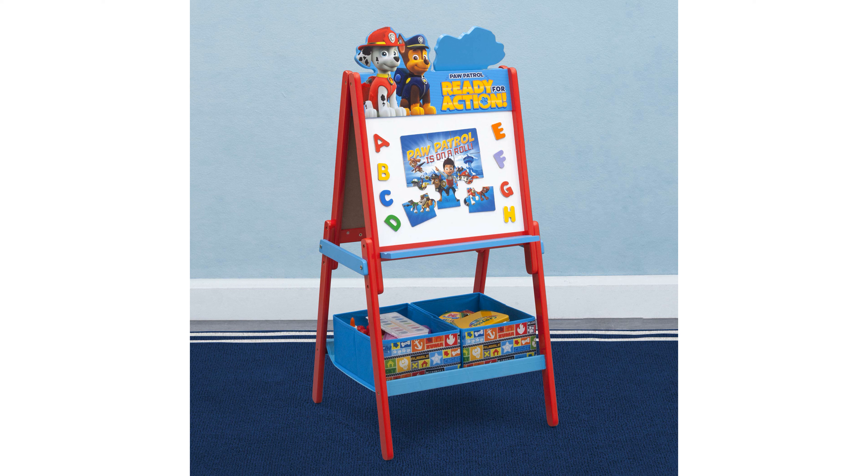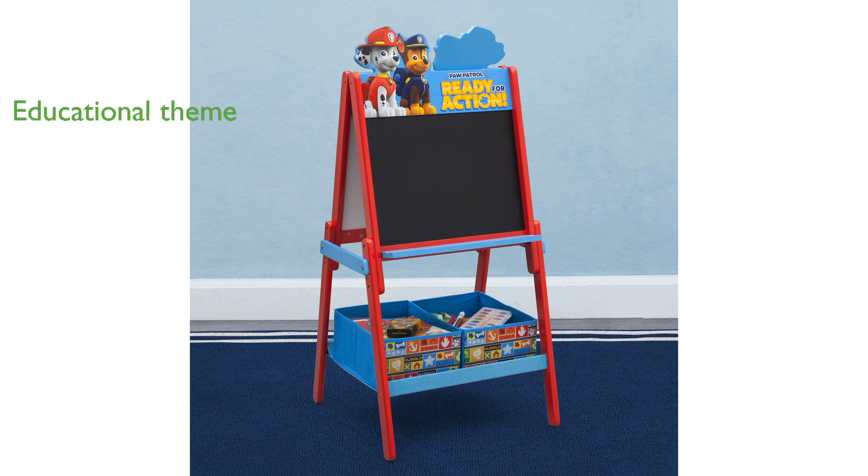Designed with a fun Nick Jr. Paw Patrol theme, it includes a magnetic character puzzle and alphabet magnets, adding an educational element to playtime.